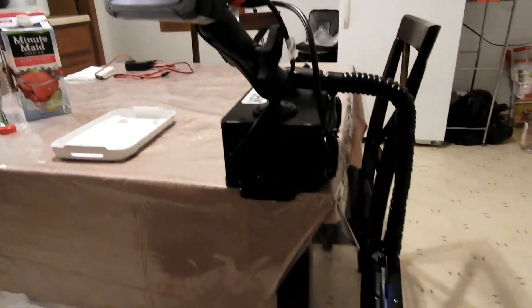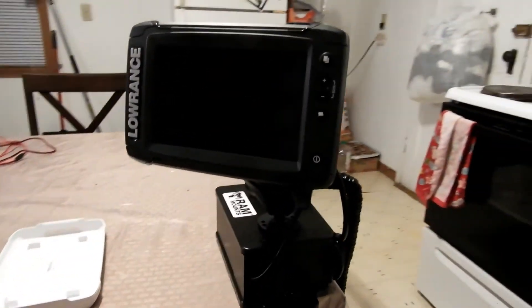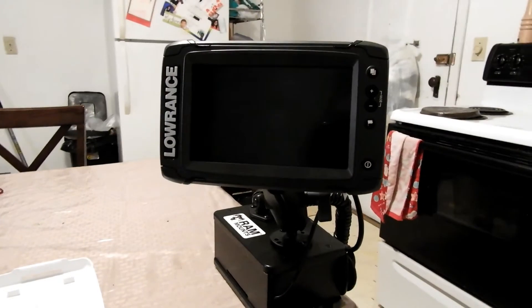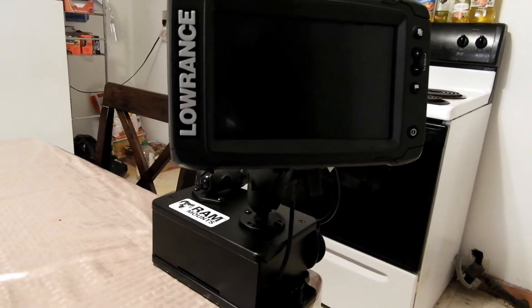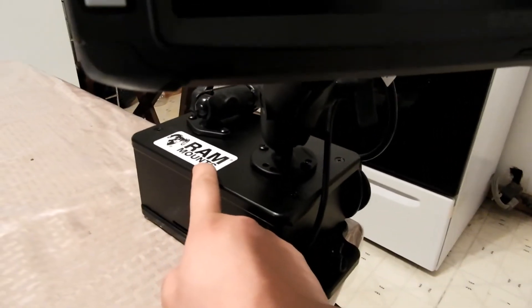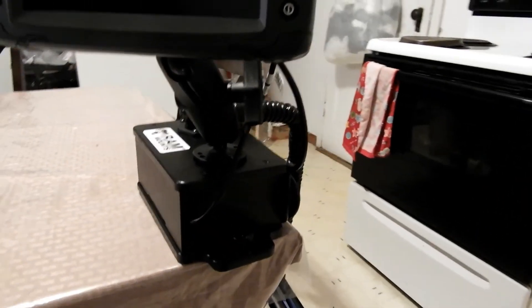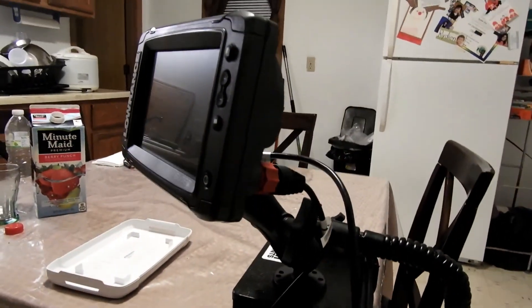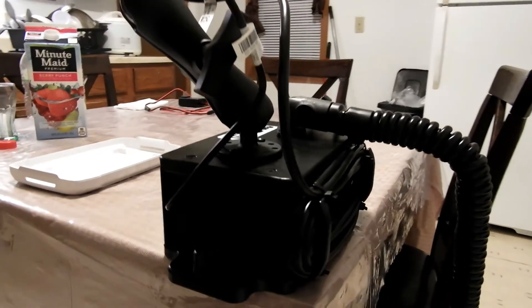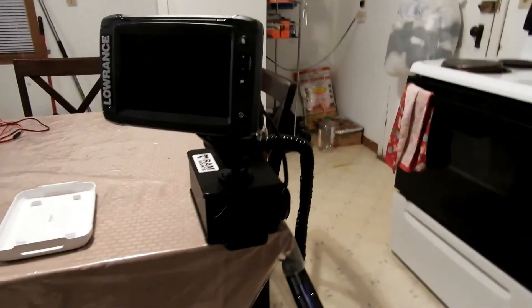Oh man, I just love it. I need to charge the battery so I can actually hook it up and turn it on and see if it turns on — pretty sure it will, I just have to charge my battery. I put the RAM logo on it, tell people what's up. But I am excited you guys, I am so stoked and so excited. Yeah, here it is you guys — my setup for 2018.